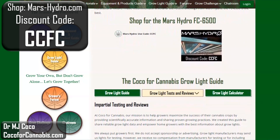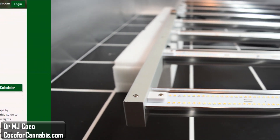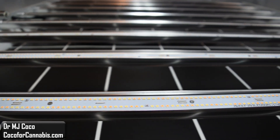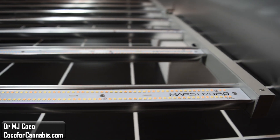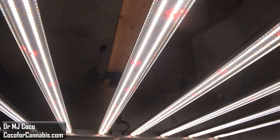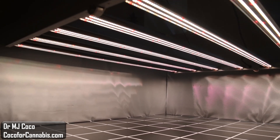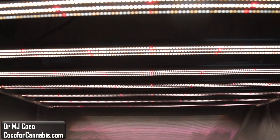Coco4Cannabis grow light testing is impartial — we always put the grower's interest first. Our goal is to provide reliable science-based testing and reviews for home growers. We do not get paid for testing lights, but we do earn referrals when you make purchases using our codes. You can support our work simply by using our codes when you purchase a grow light. I'd like to thank Sean at Mars Hydro for sending me the light to test. Please give the video a thumbs up and subscribe to my channel, check out my other PAR test and grow light physics videos, and come visit us at Coco4Cannabis.com. Join us in the Coco4Cannabis grow challenges and let's grow together. I'm Dr. MJ Coco, sending all of you grower love. We'll see you next time.